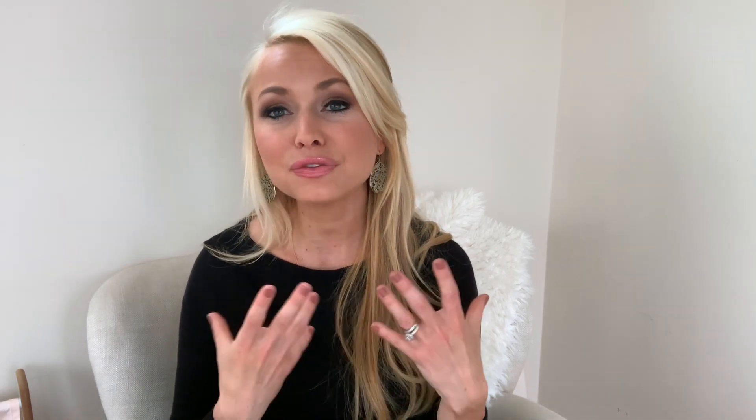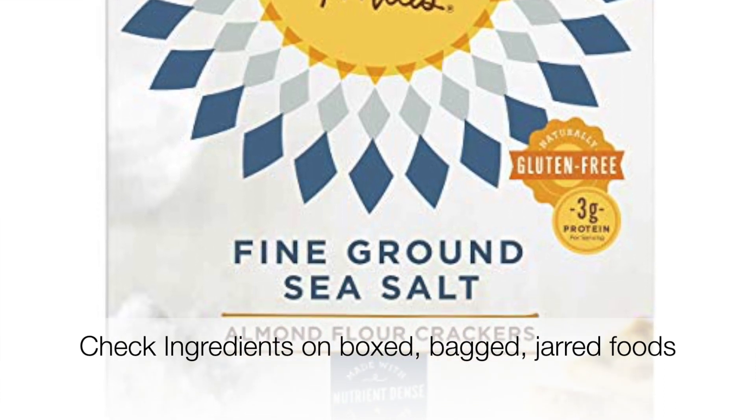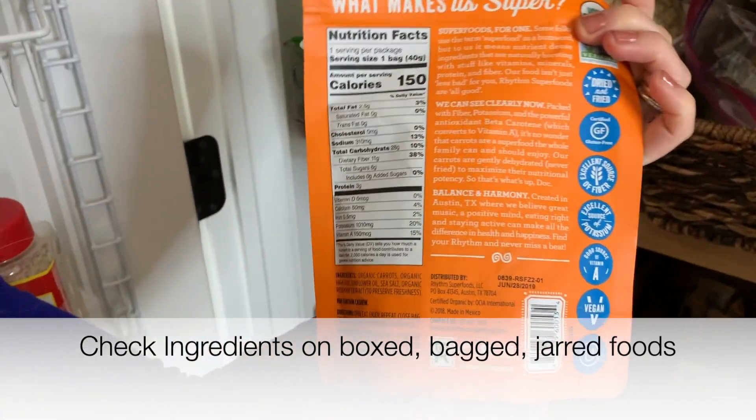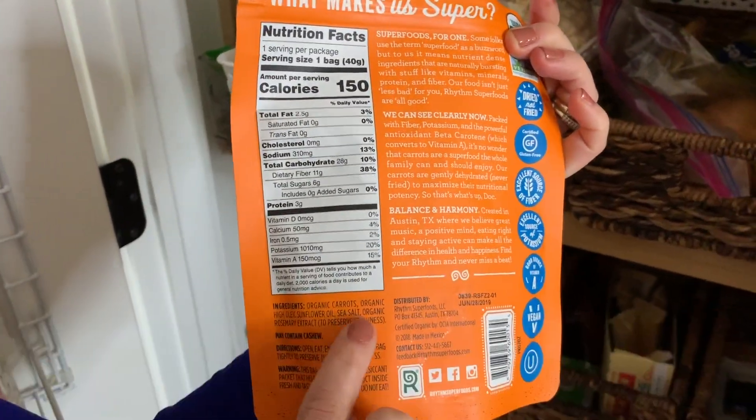Usually boxed and bagged items have a lot of white flour, a lot of starches, and a lot of preservatives. So look for the cleanest options — things with real ingredients, as few ingredients as possible. I like to usually buy organic when it comes to any kind of boxed or bagged thing, just to choose the healthiest option available.